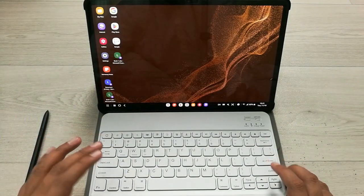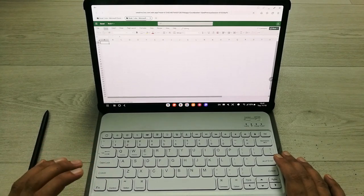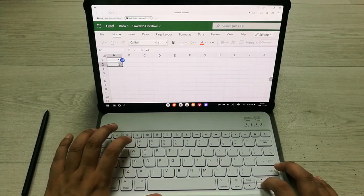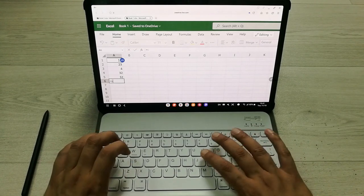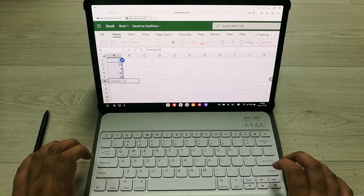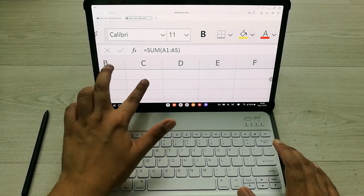Now I will try the Microsoft Excel web version. The website is excel.new — it's an official web-based version. I'll try different formulas here. First I enter different numbers, then I use the formula: equals SUM, then Shift and bracket, move the cursor up, highlight down to the last cell with Shift, and press Enter. The formula is working perfectly fine using my Bluetooth keyboard, and you can see all the numbers are included.